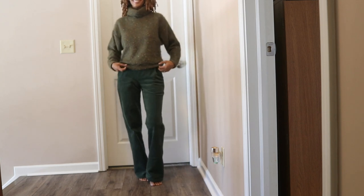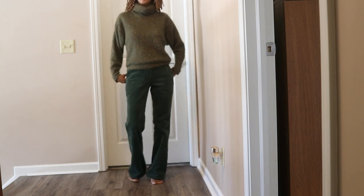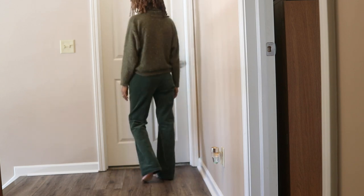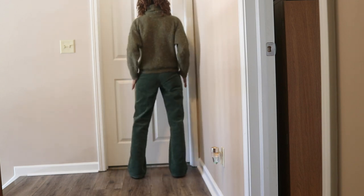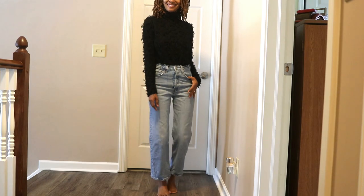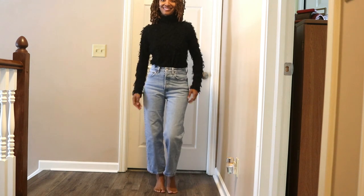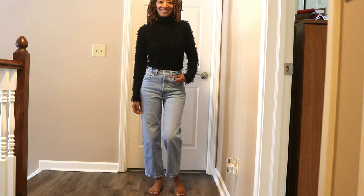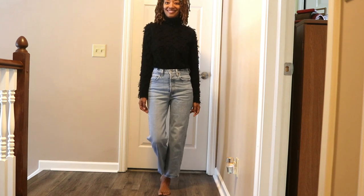Here I decided to pair the vintage sweater with the Simplicity corduroy pants that have a zipper on the side. Berta 6990 — I paired this fuzzy turtleneck top with a pair of Levi's jeans I picked up from a thrift store. I found the fabric for the top in the cosplay section at Joann Fabrics.